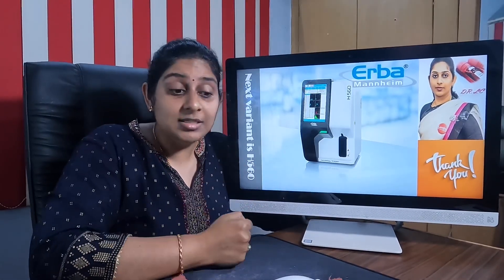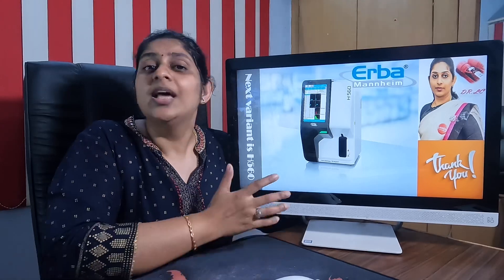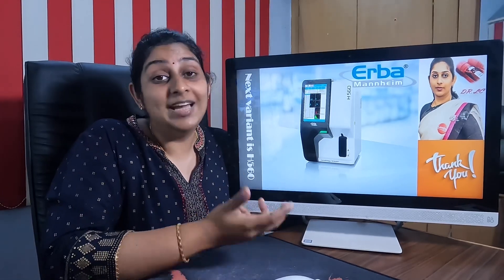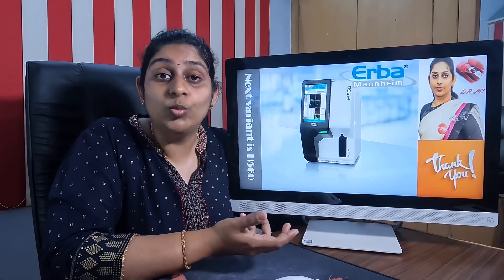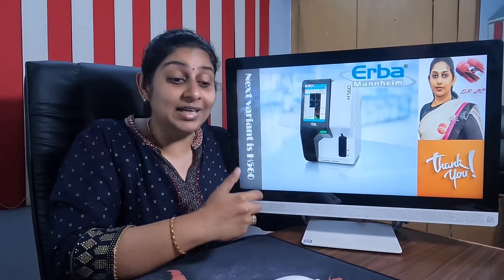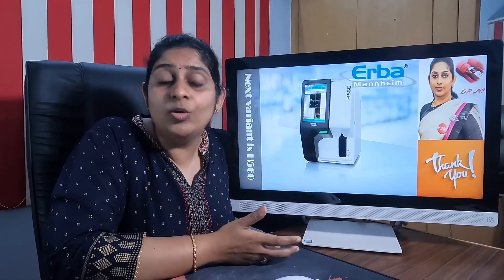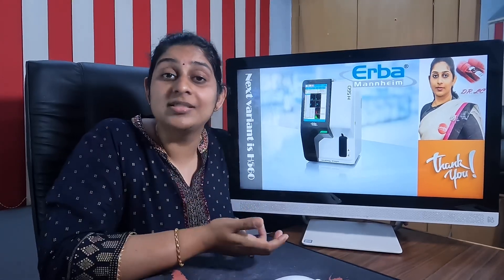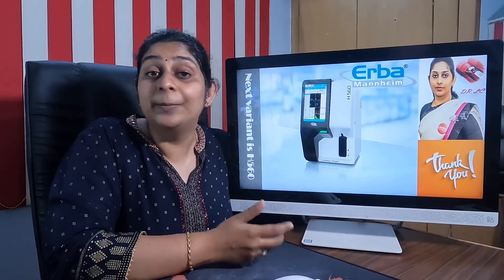The Erba H360 can be used in a small to mid-sized laboratory. Our next video will be about the Erba H560, which is a five-part differential hematology analyzer. After completing that video, I will also give a quick comparison between the H360 and H560 for more clarity in choosing the best machine for your diagnostic center. If you have any doubts, you can contact us at pathlabstartup@gmail.com or WhatsApp us at the number mentioned below.